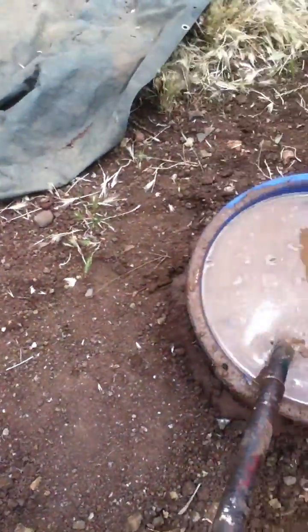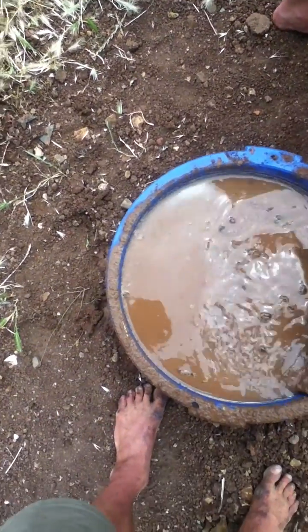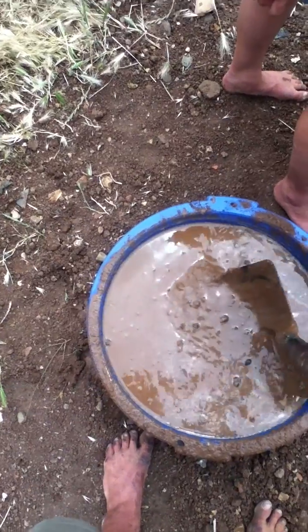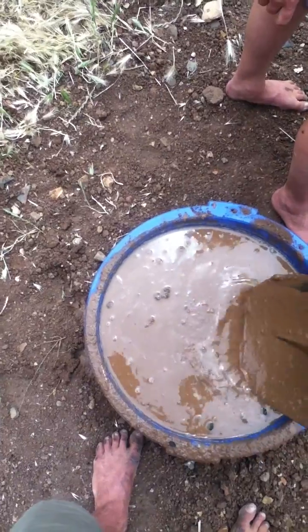This is what it looks like when it's been soaking for a little bit. Crazy. Then we make a cob with this, and we put it on the outside of walls. Easy.